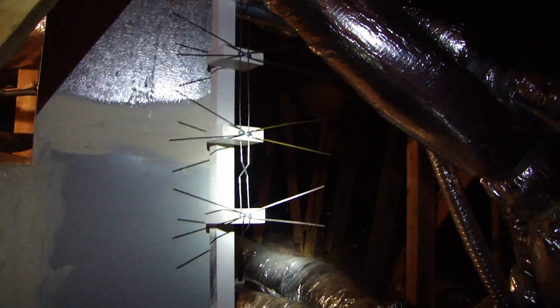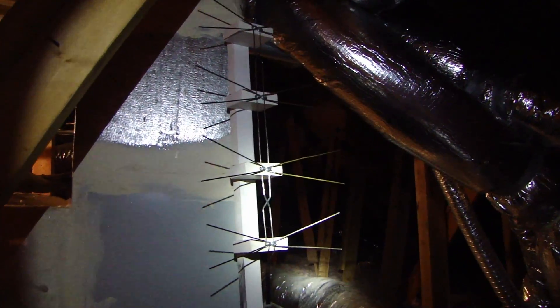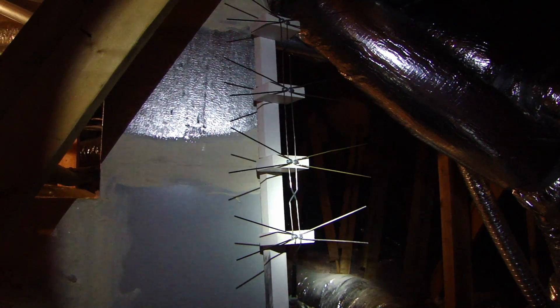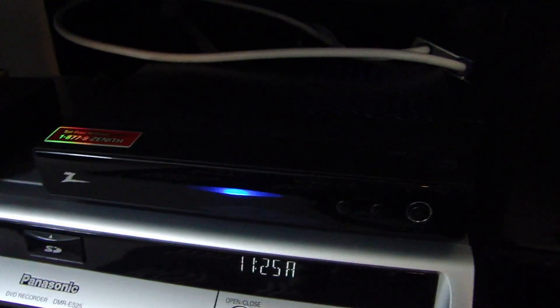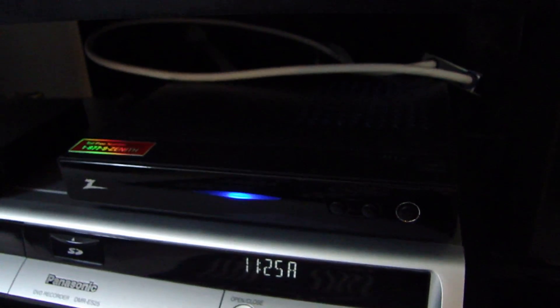This is the off-air antenna and it works quite well. You just have to aim it in the right direction so you'll pick up the strongest signal. Alright, I'm downstairs now and this is the receiver box I use to pick up the digital off-air signal.